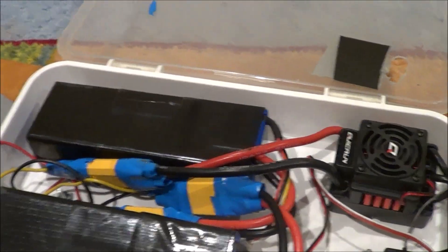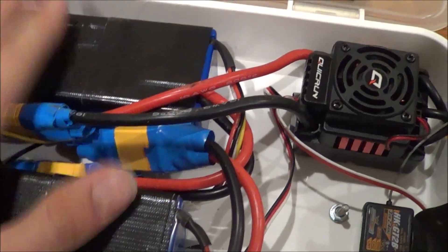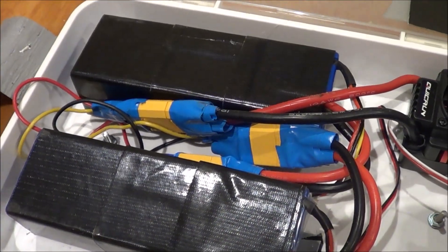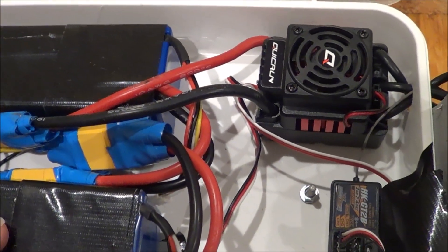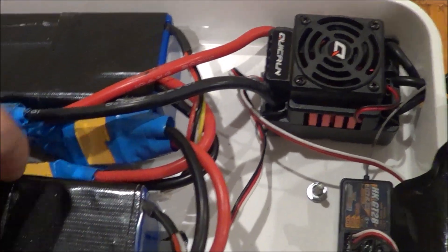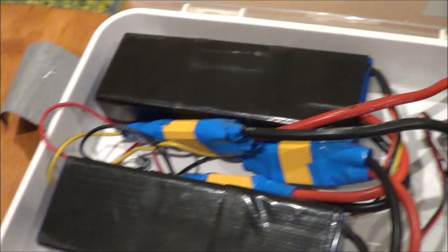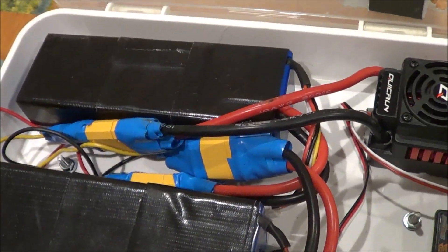I get about 6 to 8 miles on these batteries, and top speed is around 17 miles per hour, which is pretty fast for going on a skateboard. Basically I'm just going to give you guys a quick overview of where I got everything.